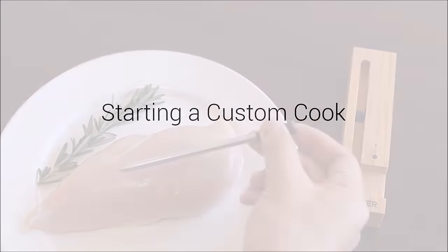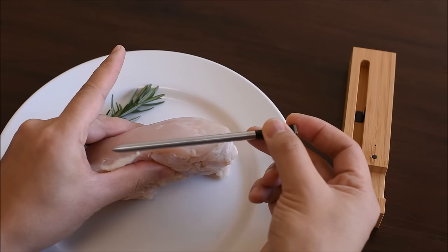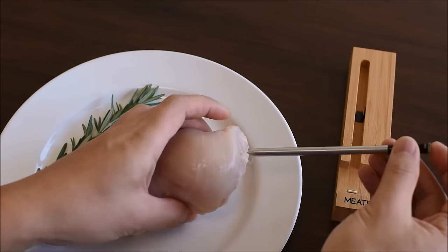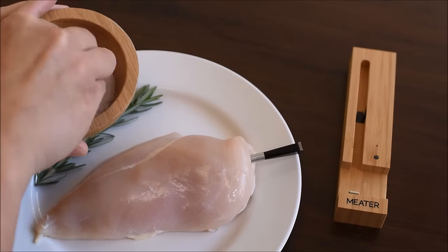Starting a Custom Cook. First, properly insert the meat probe into the chicken breast by making sure the internal sensor is placed in the thickest part of the breast and the safety notch is clearly inside the meat. We're all set. Let's season the chicken.